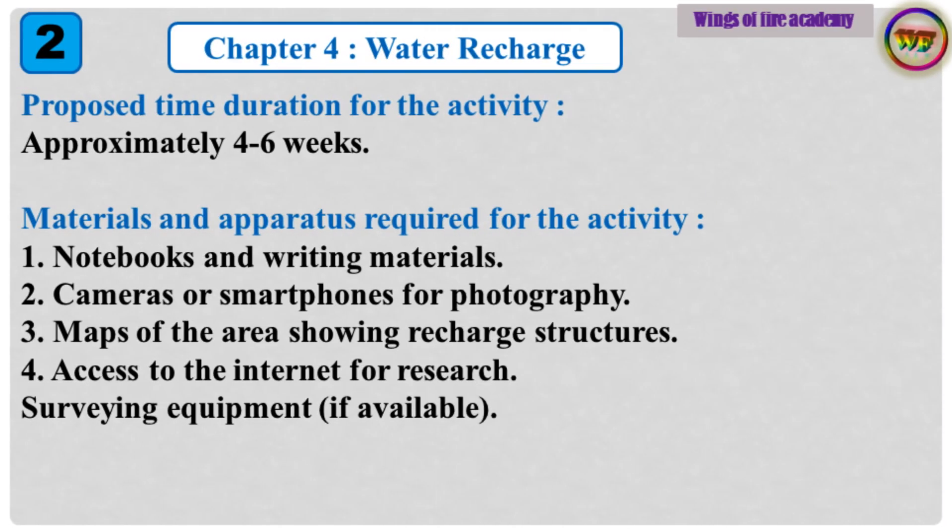Proposed time duration for the activity: approximately 6 weeks. Materials and apparatus required: 1. Notebooks and writing materials. 2. Cameras or smartphones for photography. 3. Maps of the area showing recharge structures. 4. Access to the internet for research. 5. Surveying equipment, if available.